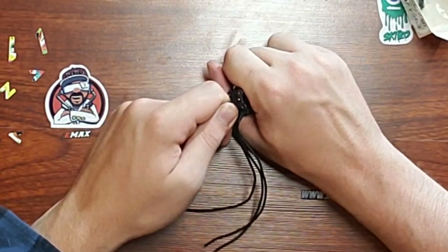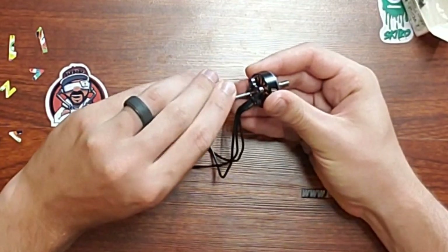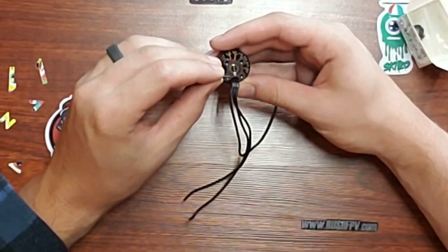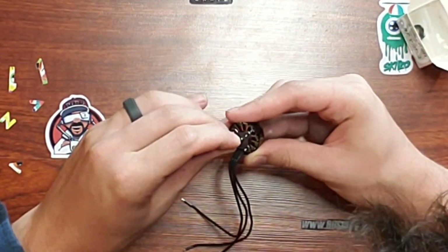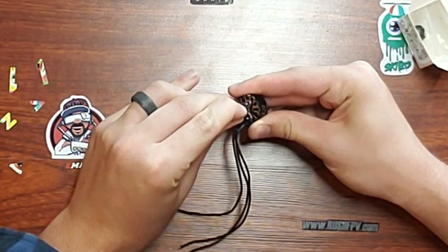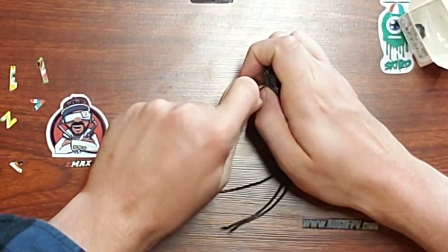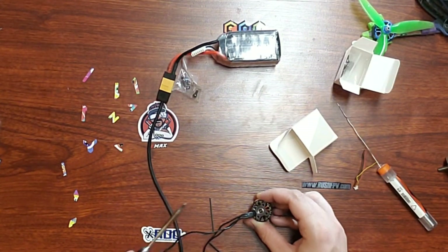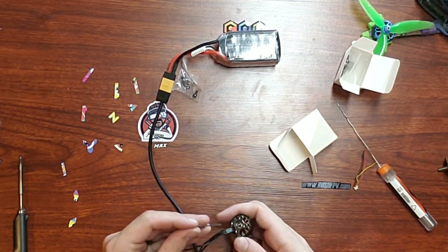One thing I definitely want to talk about is the set screw. The set screw is the same size as the ones that come on the other motors; however, this is made out of a much cheaper metal. I actually ended up stripping out all five set screws on all five of my motors trying to take it apart. You might have a nice $10 Allen hex driver that may not strip it out, but I've never had an issue with any of my drivers before. I even tried heating it up with a soldering iron to loosen the Loctite on the screw, and that did not work.